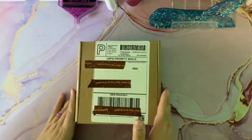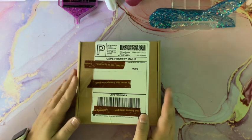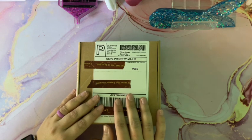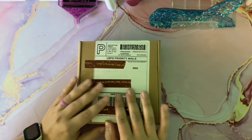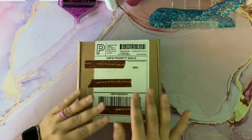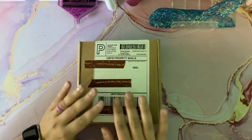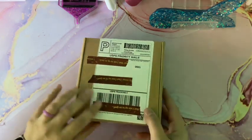Hey everyone, it's Hannah, your Sparkling Spectrumite, and I am so excited to share another very cool diamond painting box from Pure Bliss Wax Company. This is a company I've opened before — they do a really cool monthly, almost like a self-care diamond painting package. Each month they have a theme, and this is October's Spook and Sparkle box. I'll make sure to link everything below, but let's go ahead and open this up.